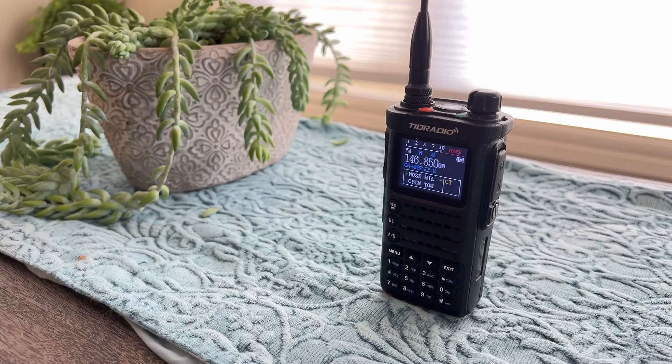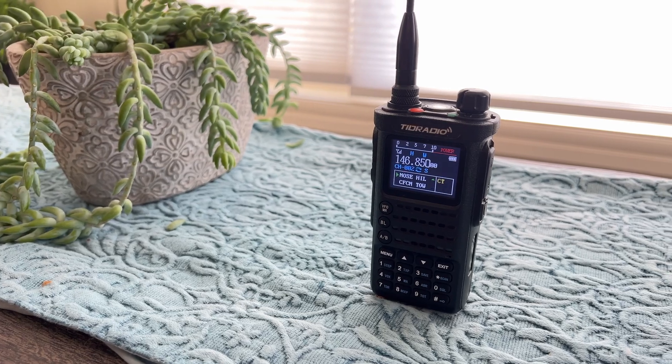TID Radio has sent me their H8 HAM radio set and I'm going to do a quick review on it. I'm not going to bore you with the unboxing or the cradle and stuff — I'm pretty sure you can figure that out. Let's be fully up front: they gave me the radio for free to review, but honestly I love the thing and I probably would have bought it anyway.